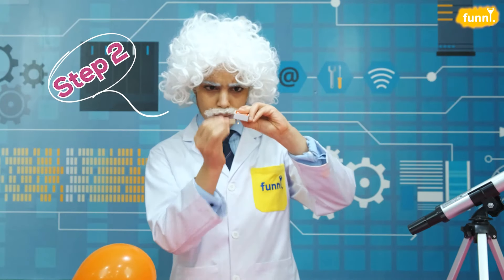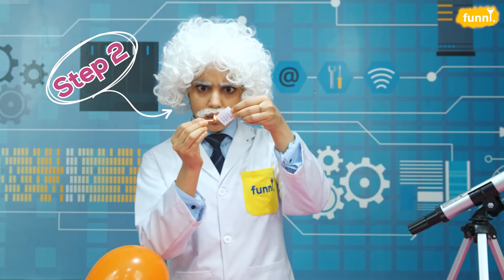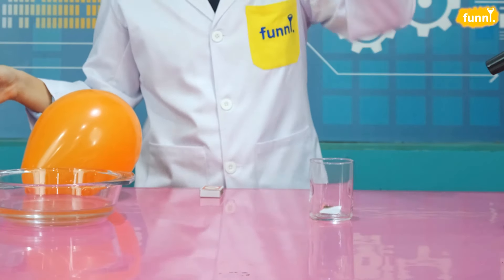Let's go. Step 1. We begin with the porous glass. Now light the matchstick and burn one end of the paper. Now quickly drop this burning paper into the glass.